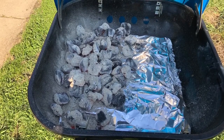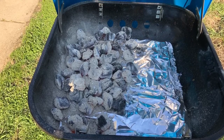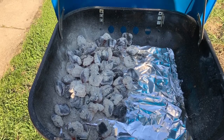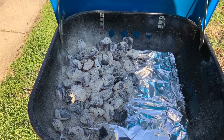Pour all the coals on one side. We are going to use two cooking methods for our chicken: direct heat and indirect heat. If you're using a gas grill, you're going to light half of it and set it for 300 degrees.